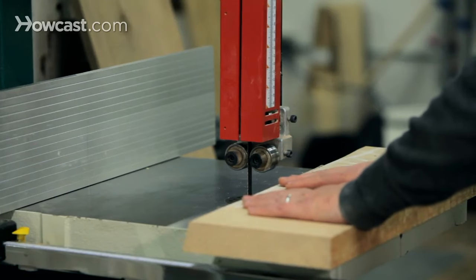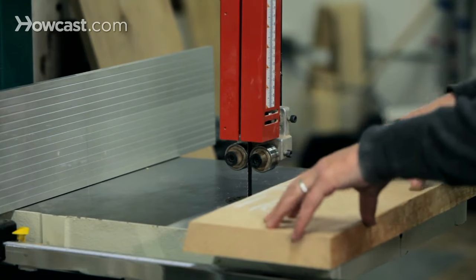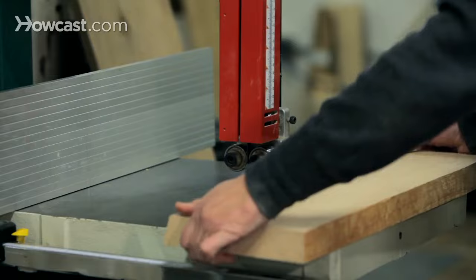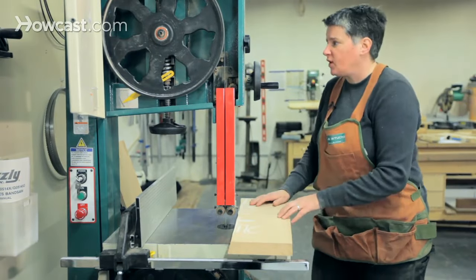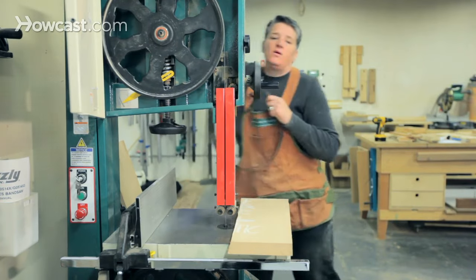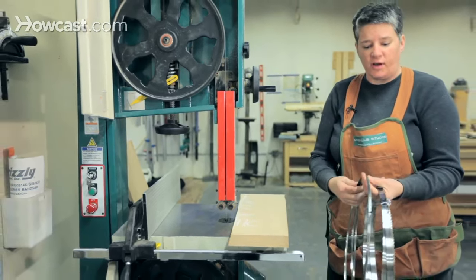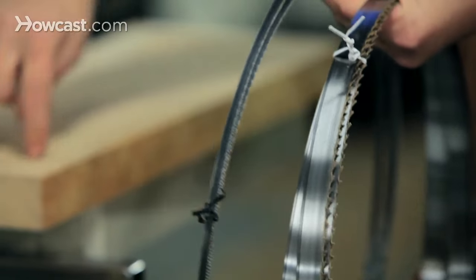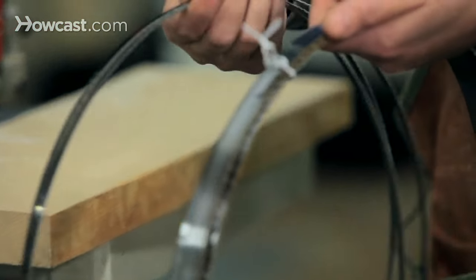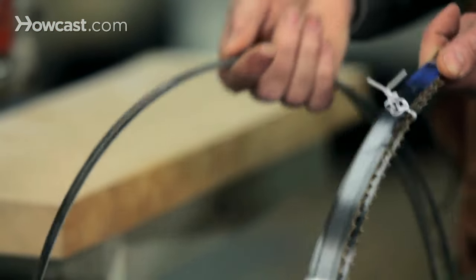There are a number of cuts you can make on the band saw, ranging from curved cuts to re-sawing, which is basically tall ripping of wood. In order to do those various types of cuts, you have to decide beforehand what type of cut you're doing and which blade to put on the saw. If you're doing a curved cut of any kind, you need to figure out the maximum radius and find the right blade. Essentially, the narrower the blade, the tighter the radius of cut you can do.